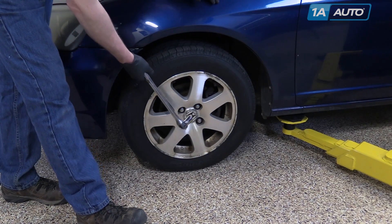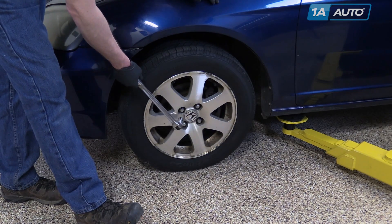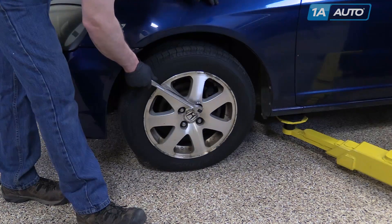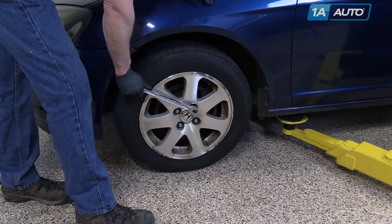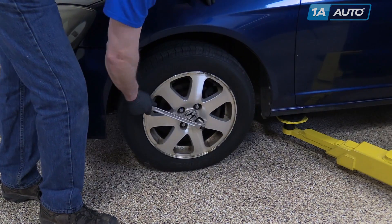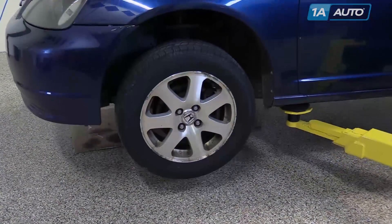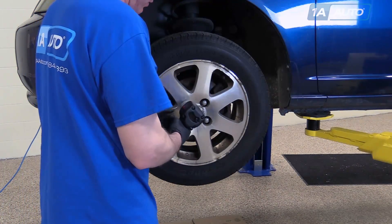Remove the front wheel held on by four 19 millimeter lug nuts. If you have a different style hubcap, you'll need to remove that, but just use a breaker bar or your tire iron and loosen the lug nuts while the tire is on the ground. Now raise and support the vehicle, then remove the lug nuts the rest of the way and the wheel and tire.